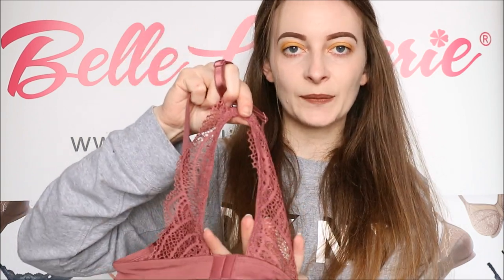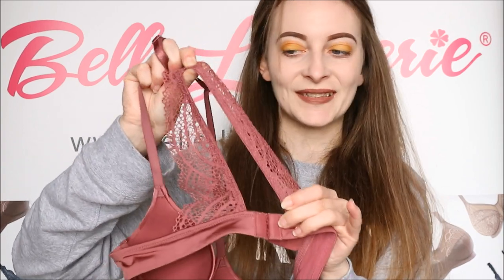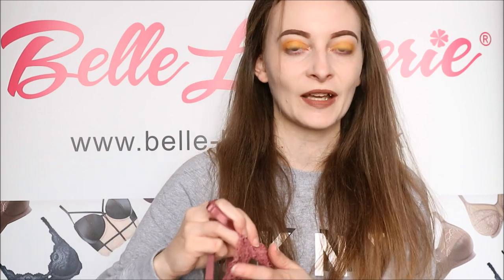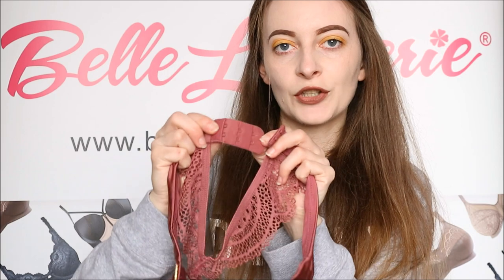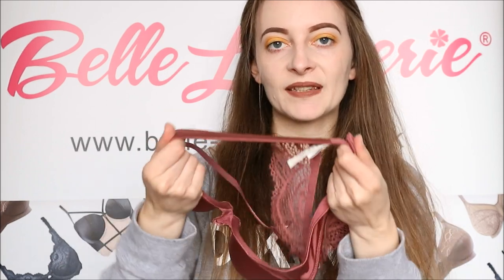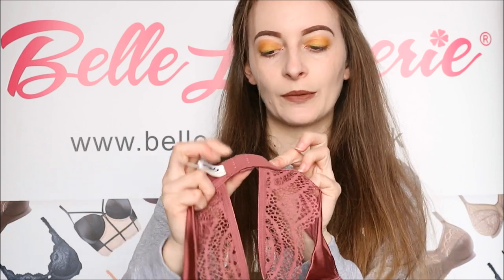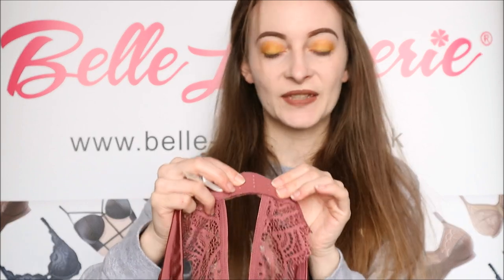Also the inside of this section is elasticated so it does have quite a bit of stretch to it, as you can see there, which helps it to fit really nicely to your body. The back band does of course have three rows of two hook-and-eye fastening, so you get quite a bit of adjustability. The back band itself is quite stretchy, and also the inside where the eyes are has a very soft velvet-feel material which just feels so nice against your skin.